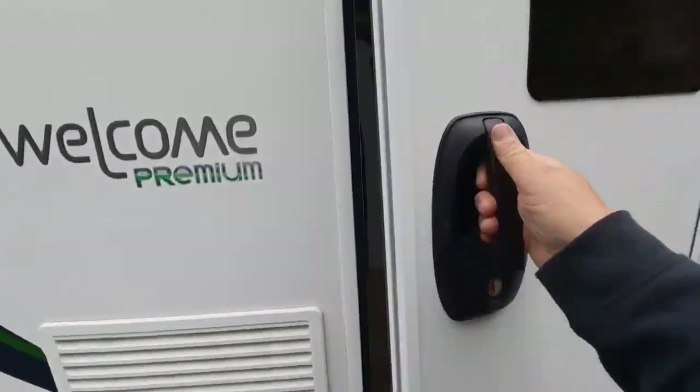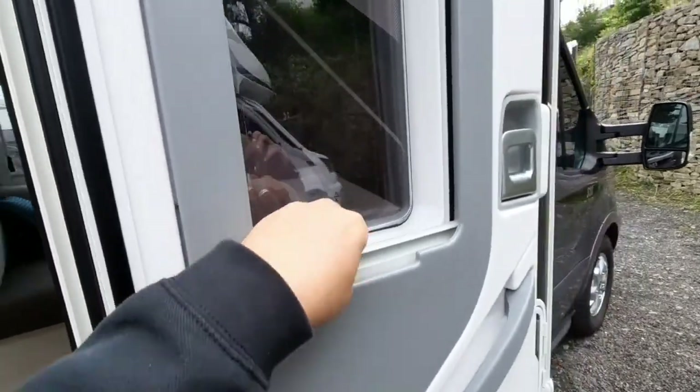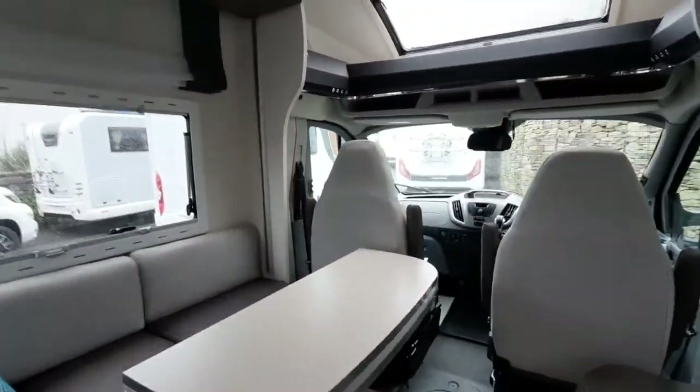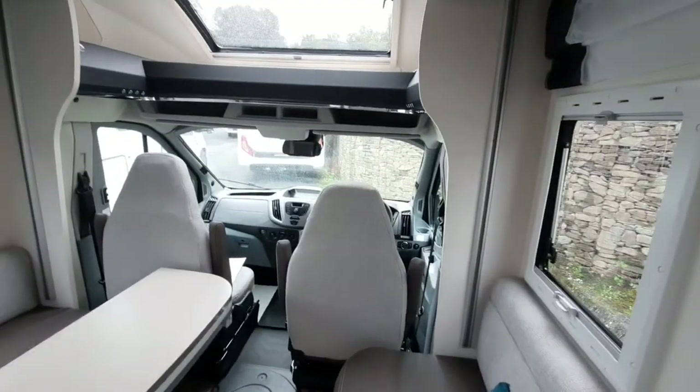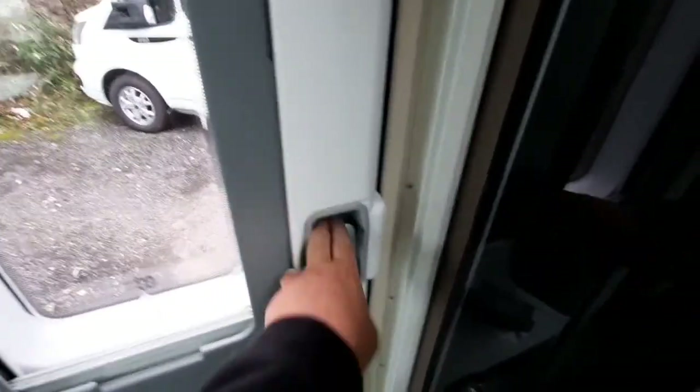Moving inside, we've got a fly screen and your blind just located there. You can manually close or open the door.